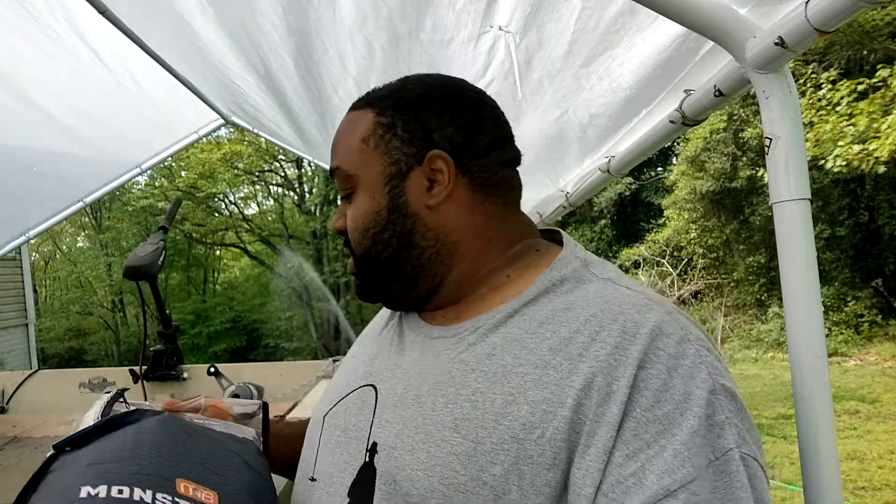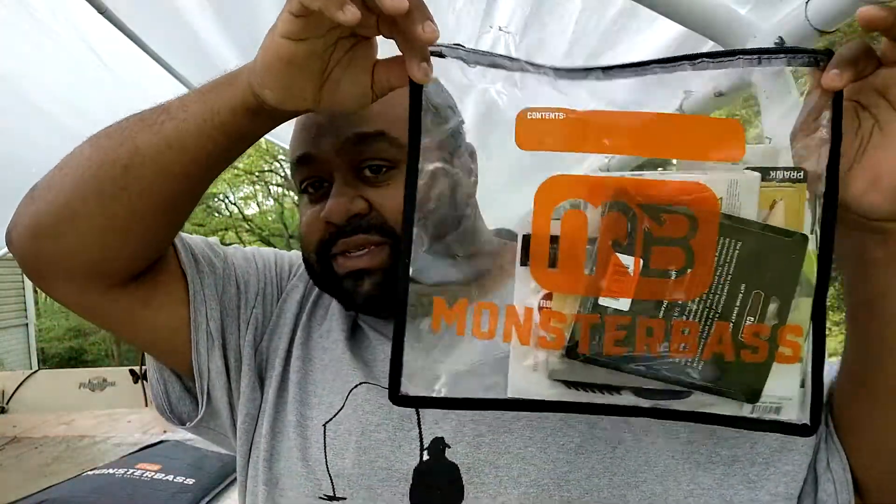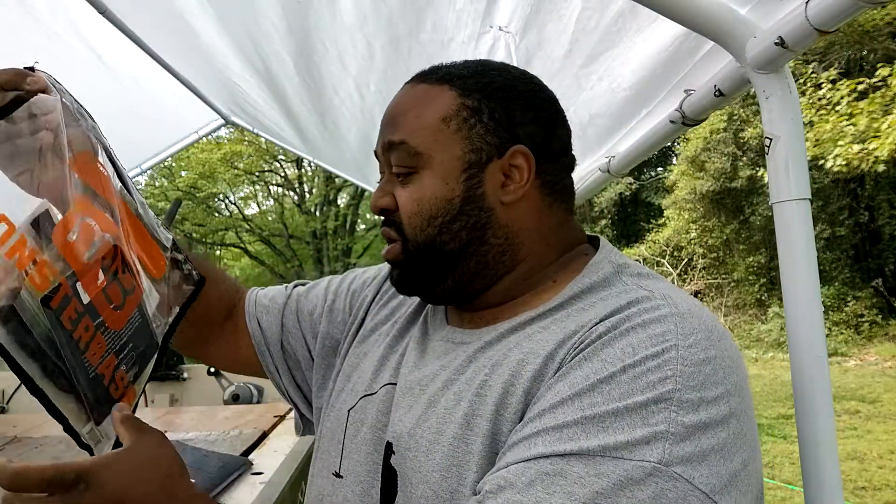Monster Bass Box started this thing a few months ago, putting their baits in bags instead of boxes, so they're nice and conveniently easy to store in your boat or your tackle bag. Without further ado, let's go ahead and get into this bad boy and see what we got inside.